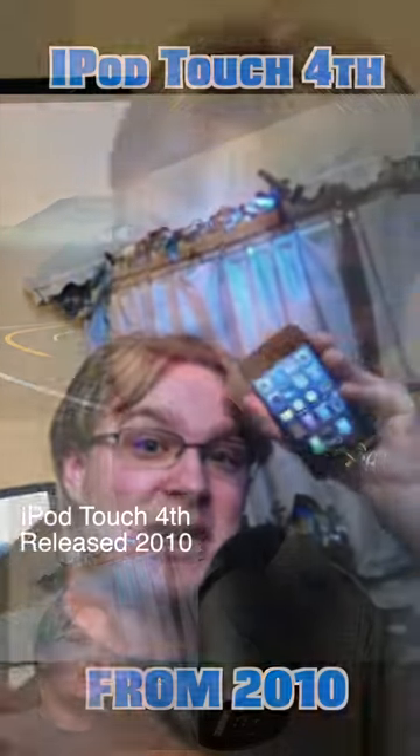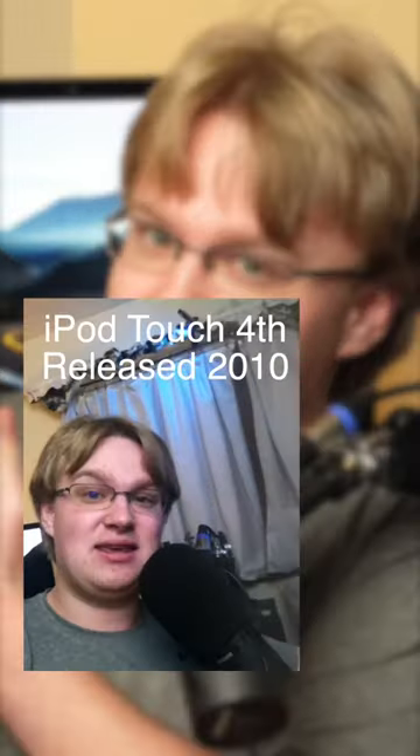A selfie camera? The selfie camera looks pretty darn good. Never mind — when filming this, I didn't notice the severe camera shake on the iPod screen itself, but just by looking at it, I thought it was pretty good. What do you think? How good are the cameras?